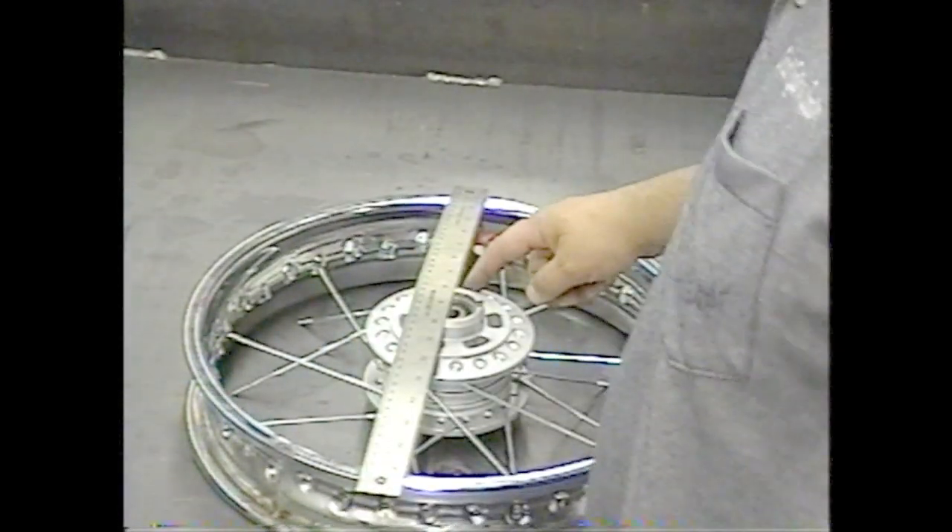Again, I started from the third hole to the right, which goes into the first hole next to the valve stem. Then skip and go two holes to the right on the hub, four holes on the rim — just like the other side.